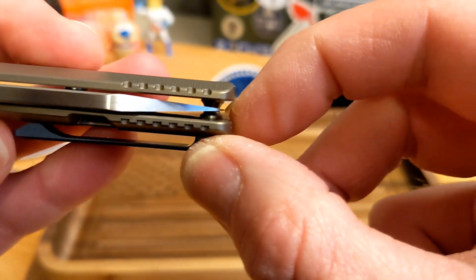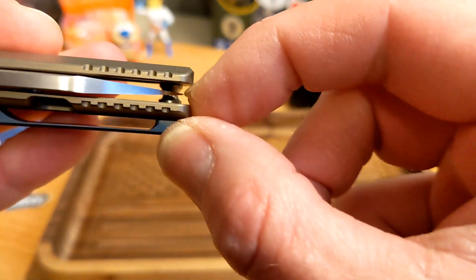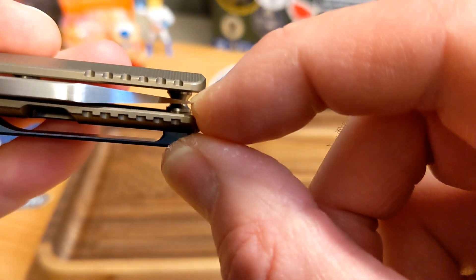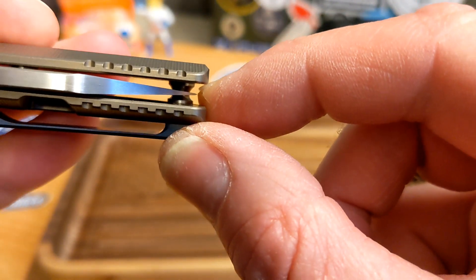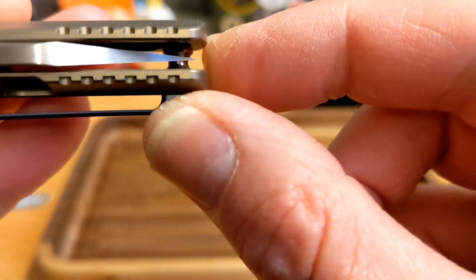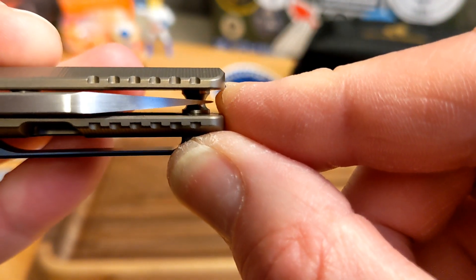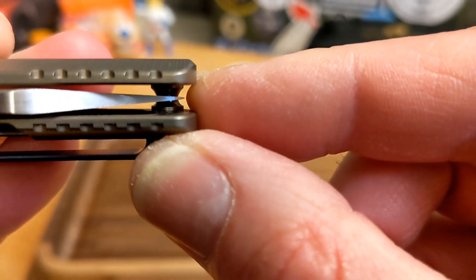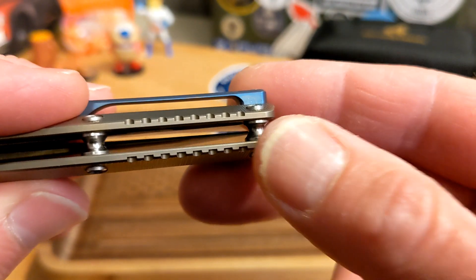One thing to be aware of: the tip of the blade comes right to the end of the knife. The other day I actually made contact with my finger on the blade tip — see how close I am right there. It comes very, very close to the tip, so be careful.